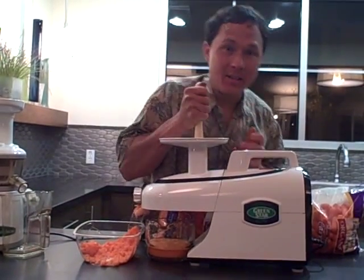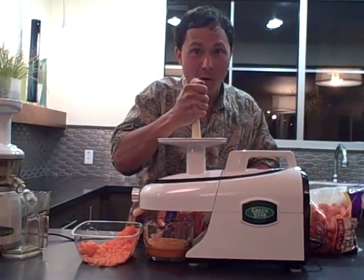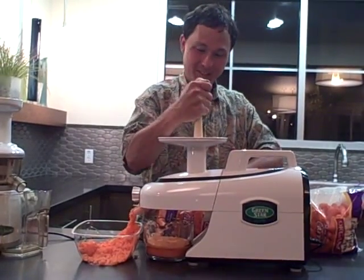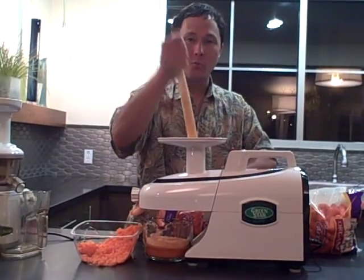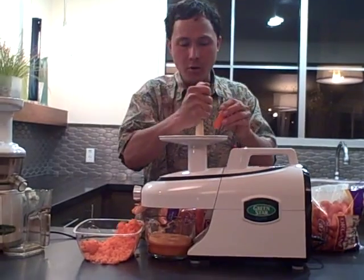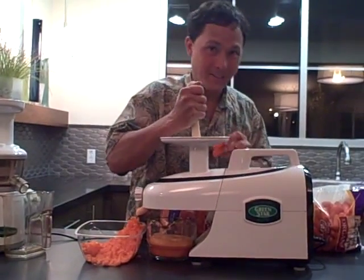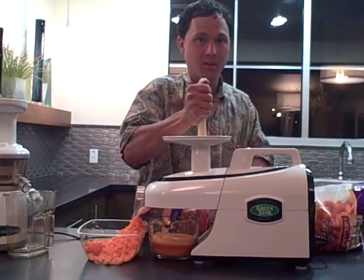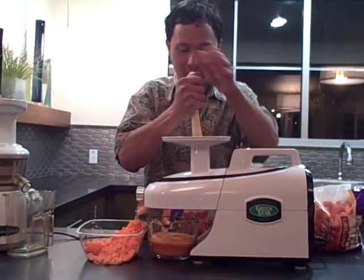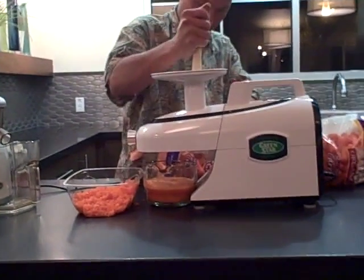So we've got the Green Star Elite turned on with a pulp catch bin, and we're just going to start feeding in the carrots. On the Green Star Elite you do need to push the carrots into the juicer. When we do the Omega VRT demo, you'll see that you literally don't have to do any pushing, which could add to the time it takes to make carrot juice. I do like to use the wooden pusher — they give you a plastic pusher, but sometimes the plastic can get ground off if you're not putting it in the correct direction. The pulp coming out is pretty dry.